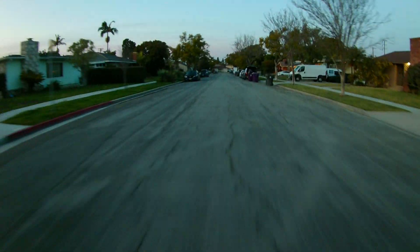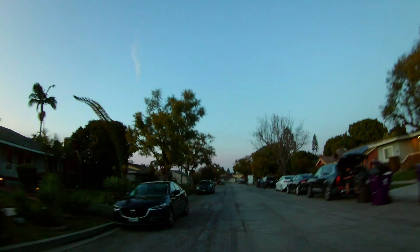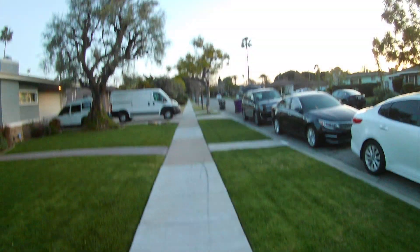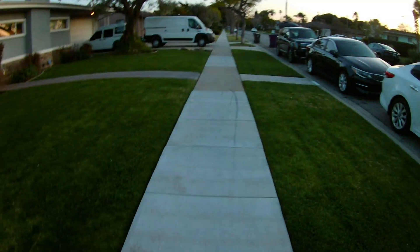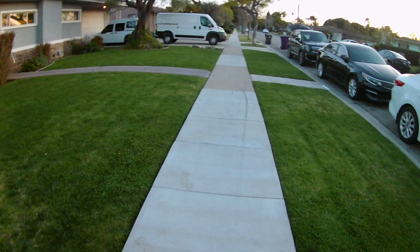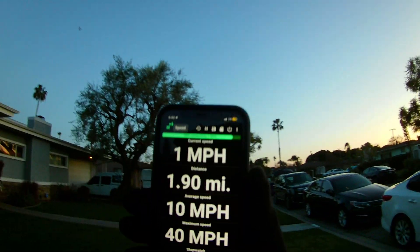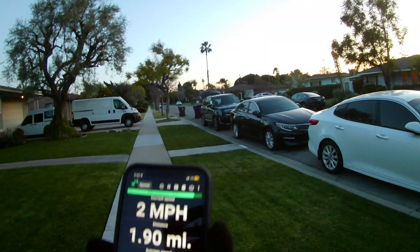Let's see the top speed — I'm just letting it slow down on its own because I don't want to use the brake too much. Let's see how fast that was — 40! No way, I hit 40! Yo, and it still has more. That is crazy!